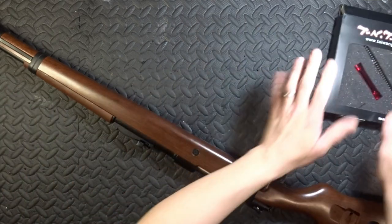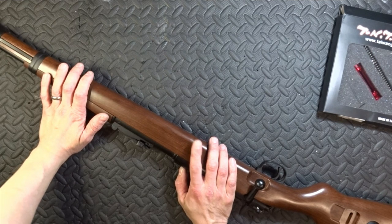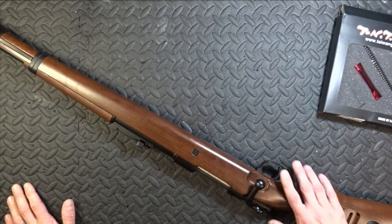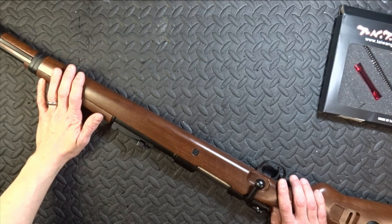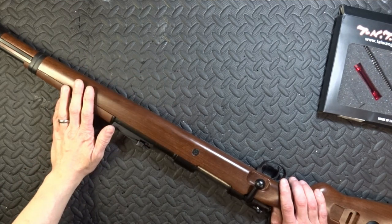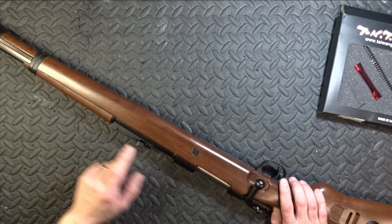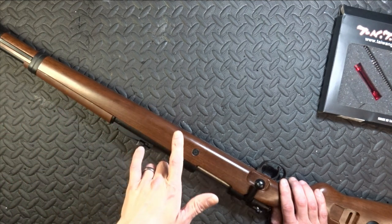Now I'm pissed off because a couple of known YouTubers who do lots and lots of gun reviews made a big point of saying that this is absolutely TM compatible — those are the words: TM compatible. But they're not. They're not TM compatible. As far as I'm aware, it turns out only the hop rubber and the inner barrel are actually TM compatible, and that pisses me off.